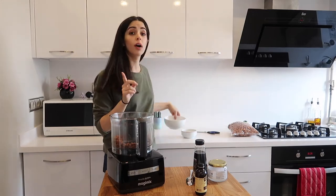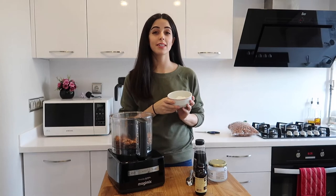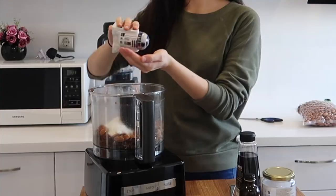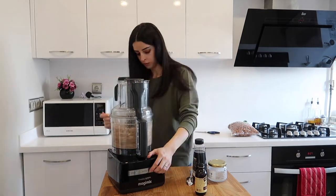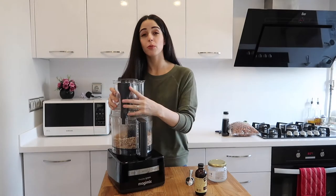You'll need one cup of almonds, half a cup of desiccated coconut, and a pinch of salt. Now put the lid back on and pulse until it's blended. Once that resembles a crumble-type mixture, you'll want to add your wet ingredients.